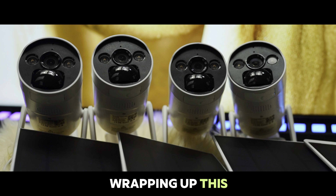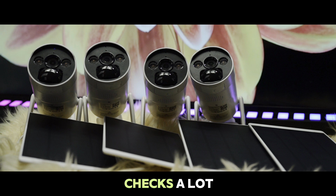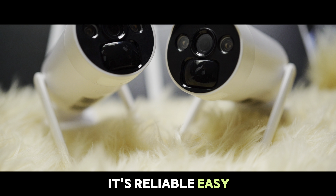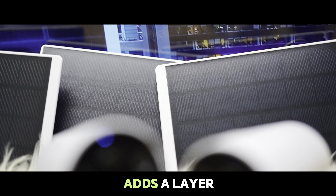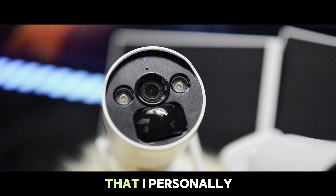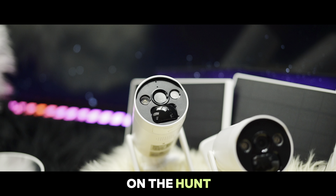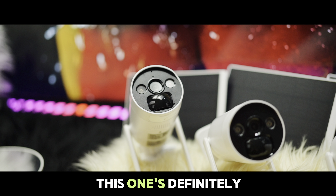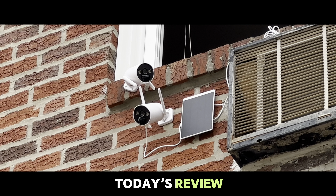Wrapping up, this Comcamp Solar Wireless Security Camera System checks a lot of boxes. It's reliable, easy to set up, and the solar-powered feature adds a layer of convenience that I personally appreciate. If you are on the hunt for a versatile and hassle-free security solution, this one is definitely worth considering.